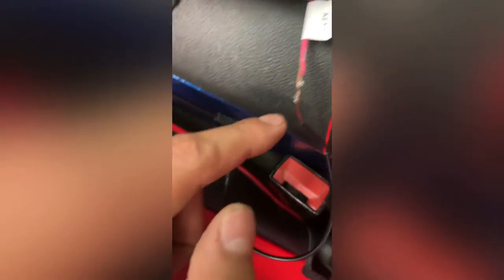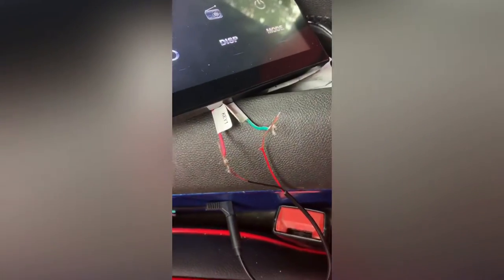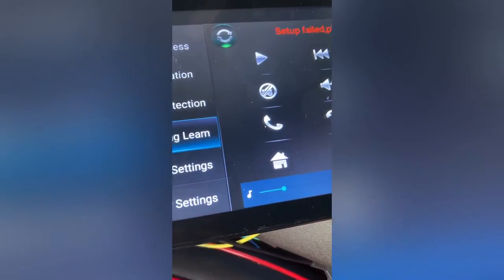Those wires go to the Android key 1 and key 2 — pink to black and green to red. I'm not sure if the polarity matters, but this allows you to program the steering wheel controls. You go to steering learn, click on the function, then hit the corresponding button on the wheel — it'll say success and then you'll have your control.